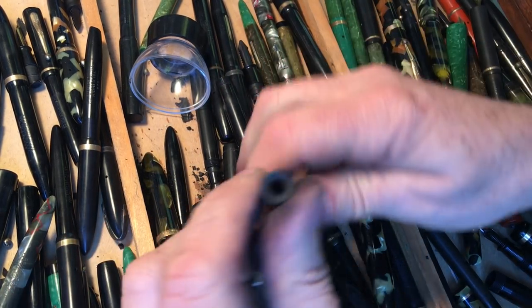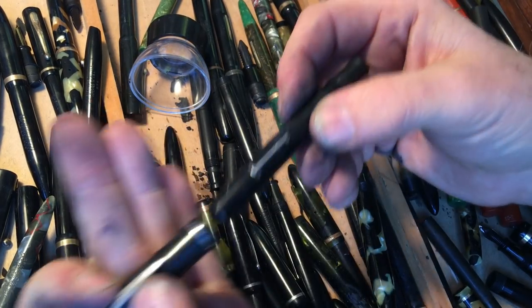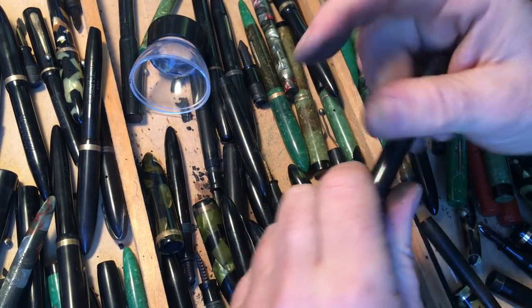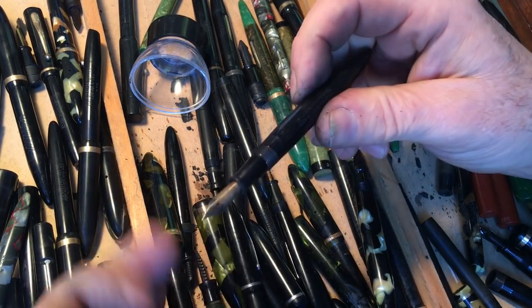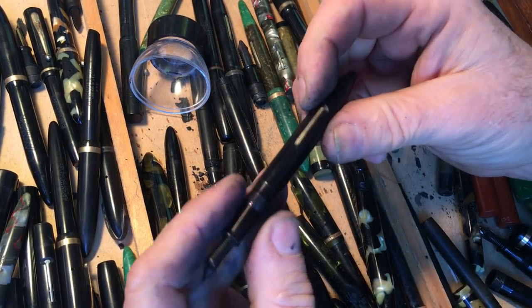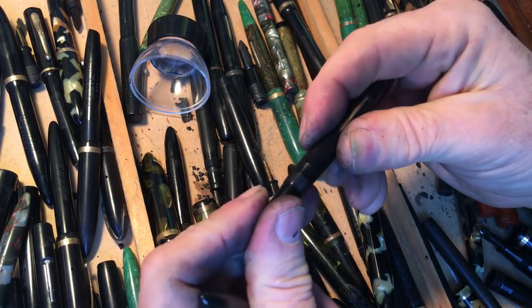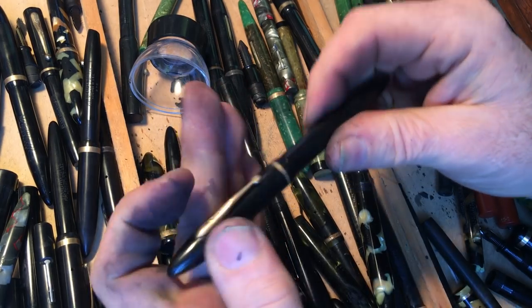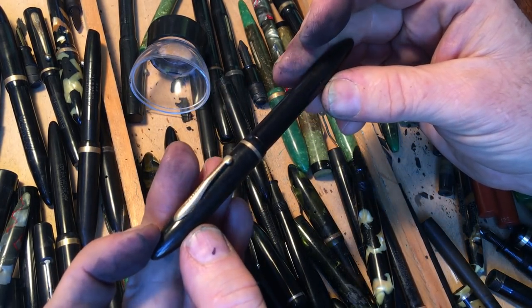Here's another Wasp pen. Schaefer made pens under the Wasp name — William A. Schaefer, W-A-S-P. This needs a pressure bar, otherwise fine. Where's my only-need-a-pressure-bar tray?